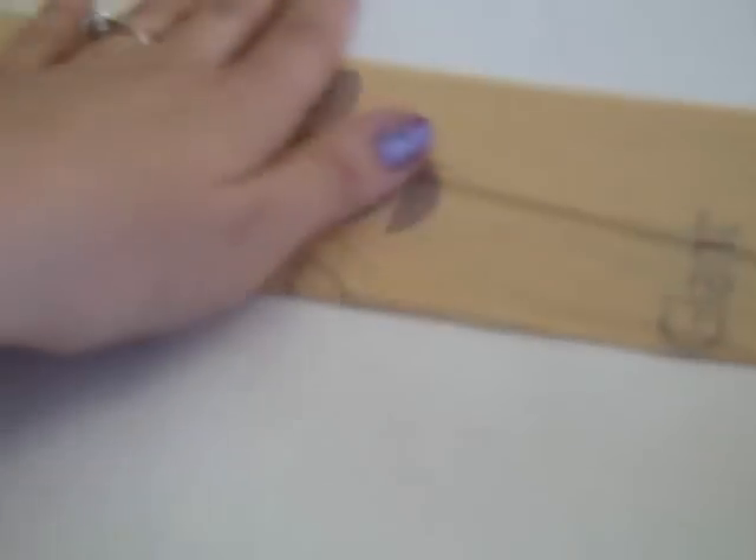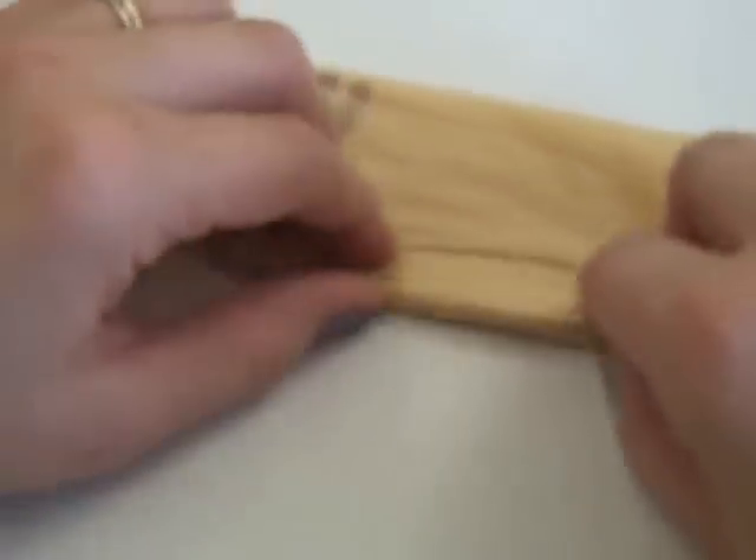I'm going to fold it in half, pressing all the air out as I fold. So the handles are at the top. Then I'm going to fold it in half again, trying to line it up pretty evenly and squeeze all the air out. Then I'm going to kind of roll it up, starting my basket at the bottom of the bag — just rolling to make it a little narrower.